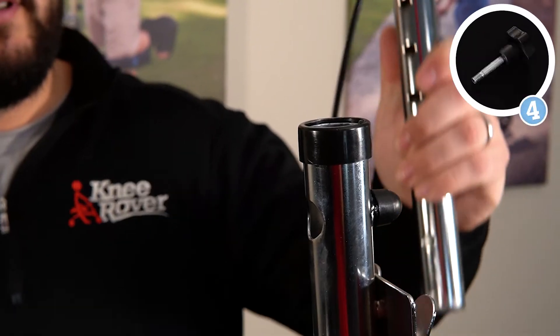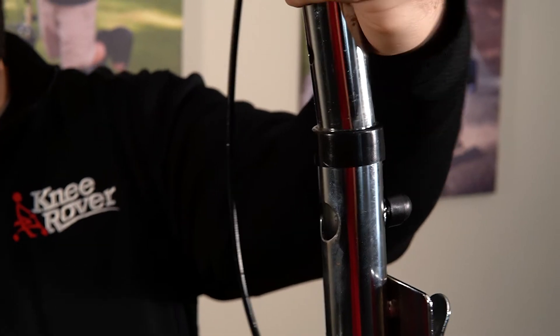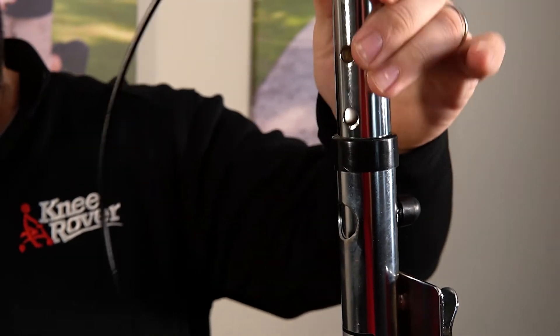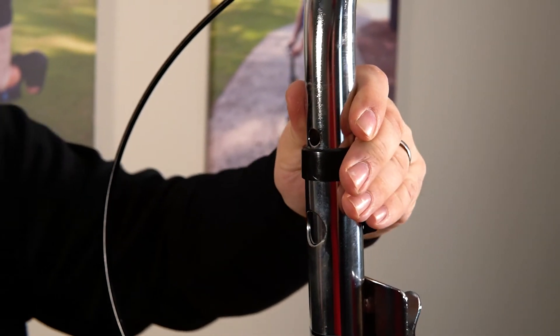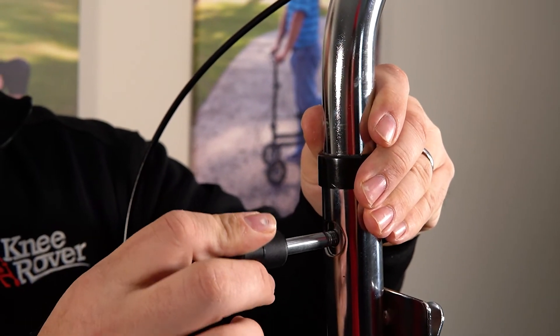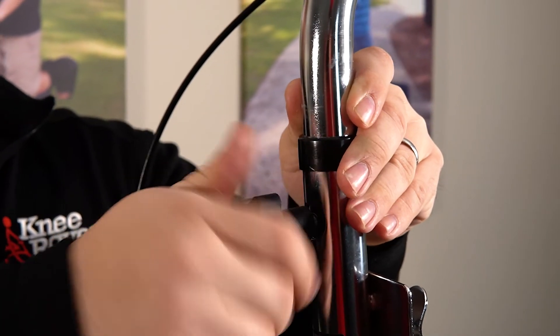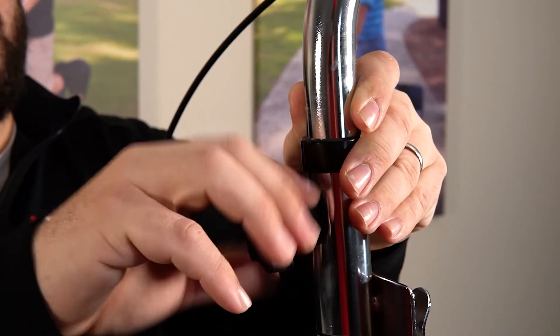Step number four is assembling your handlebars. In order to do that, we're going to just drop it on the hole here. Take your height adjustment knob, find your desired height and then stick it in on this side, and screw this all the way in, making sure it's really good and secure.